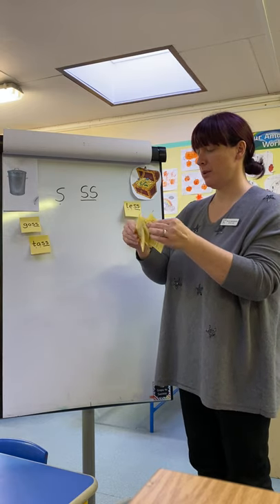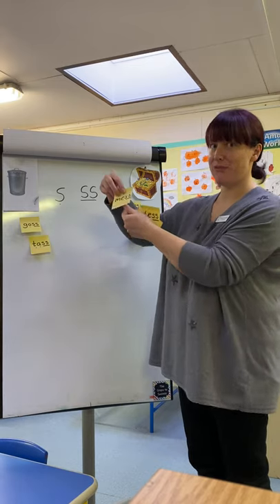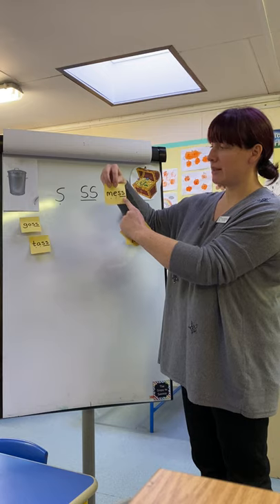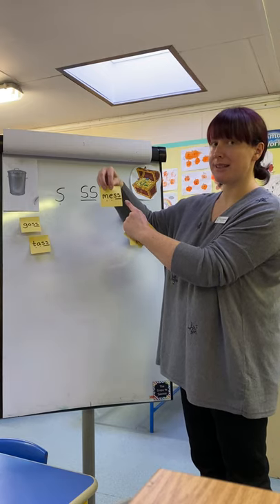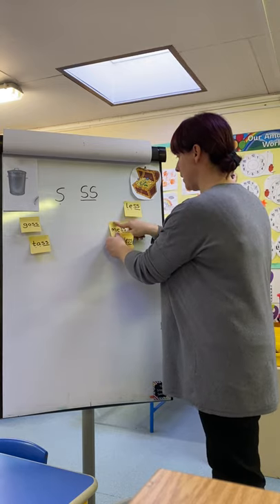Here comes your next one. Ready? M-E-S. Mess. Definitely real — didn't have to think about that one, did we?